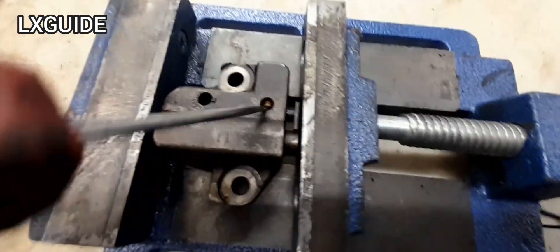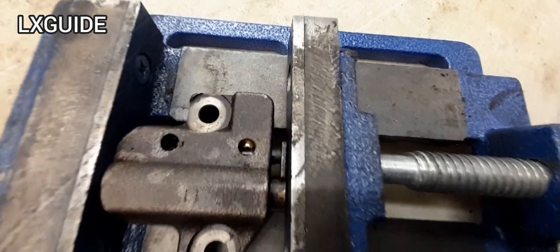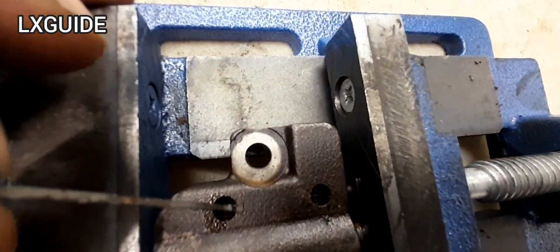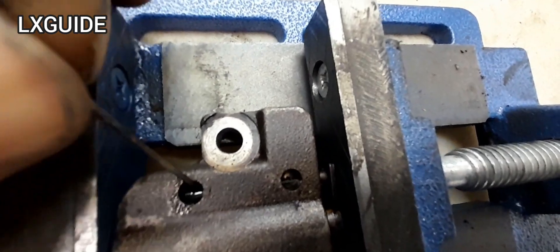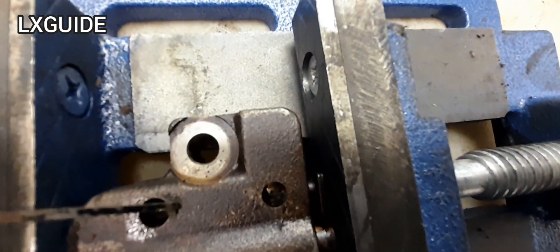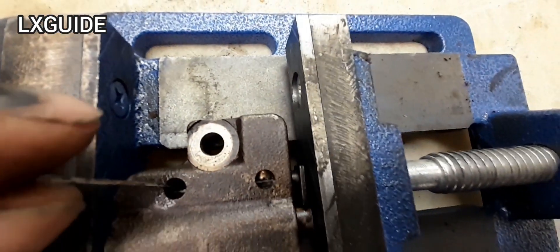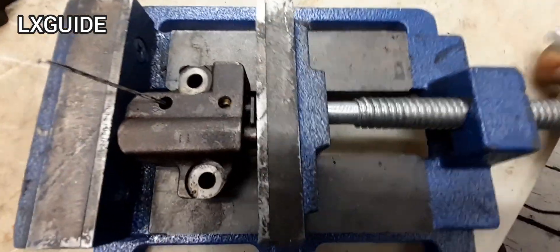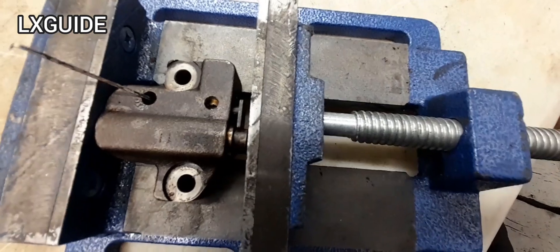Once that's compressed, you need to lock the timing tensioner in place. I like to use a bobby pin — there's going to be a small notch in there and you can stick it in right at the notch. Now you can release the timing tensioner and it should hold it in place.